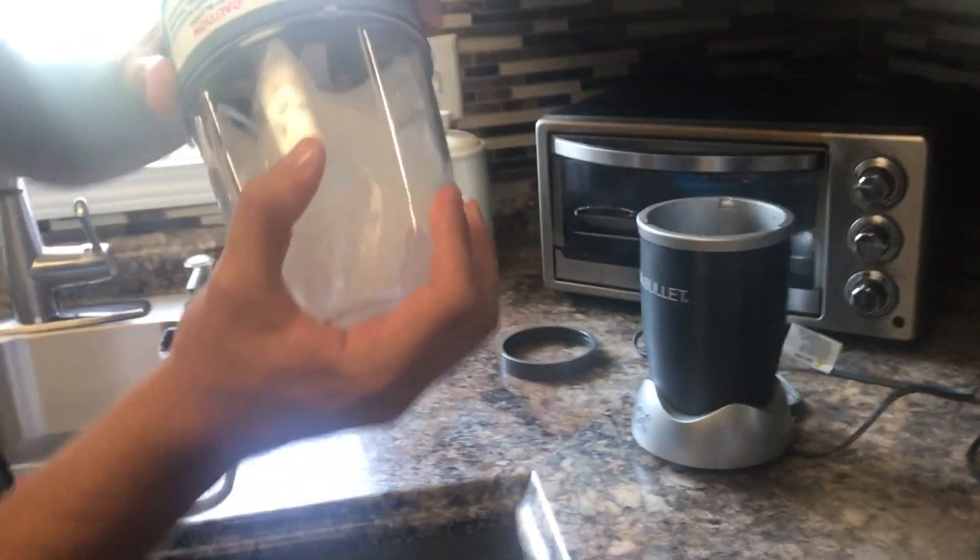Now we're making the caramel frappuccino. This calls for two cups of ice, one cup of strong brewed coffee, one cup of low-fat milk — we're using almond breeze — one third of a cup of caramel sauce, and three tablespoons of white sugar. We have our Nutribullet ready to go.